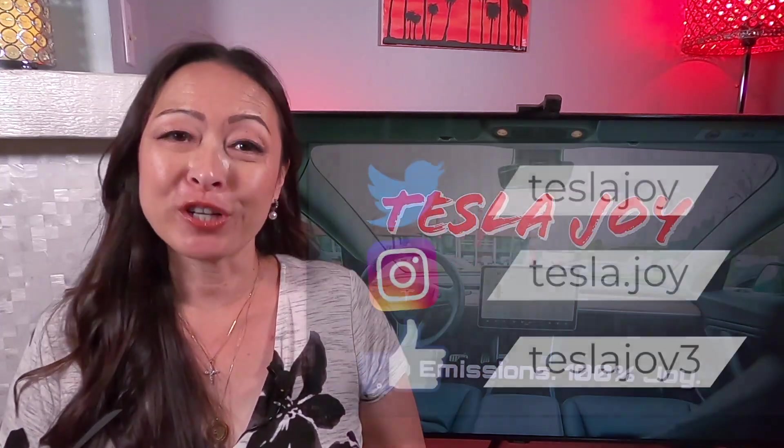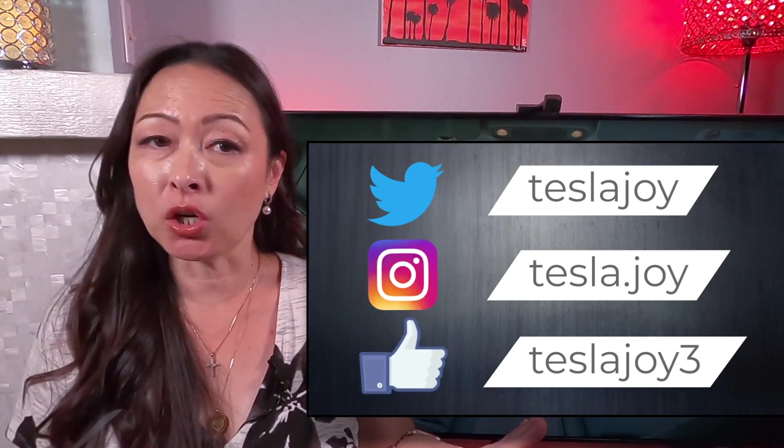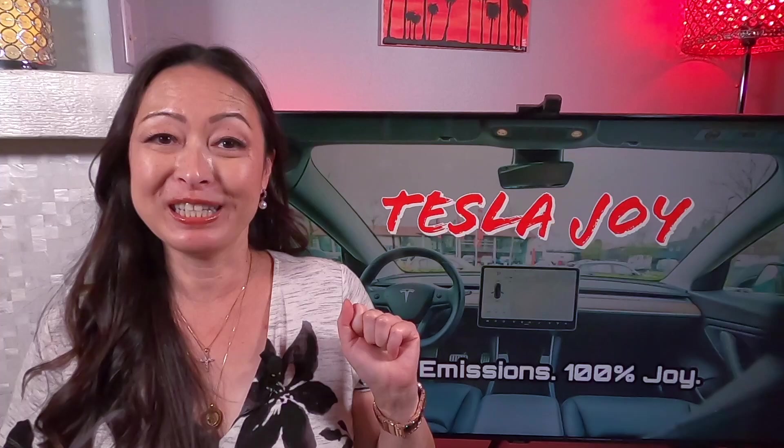Hi, I'm Joy. When I first got my Model 3, being my first EV, I didn't know that my Tesla actually has two batteries until much later into my ownership.